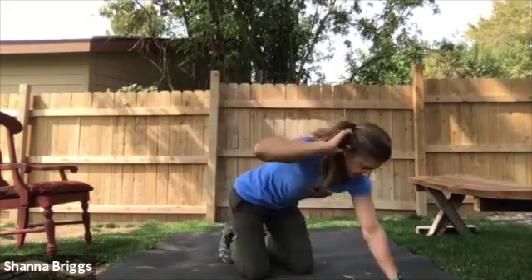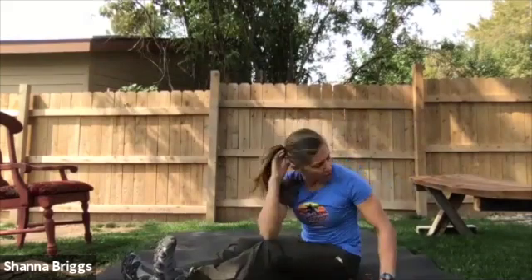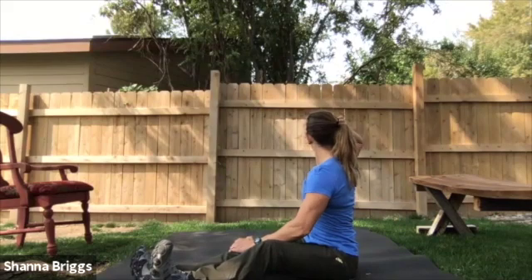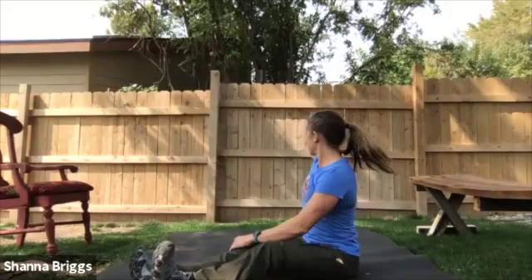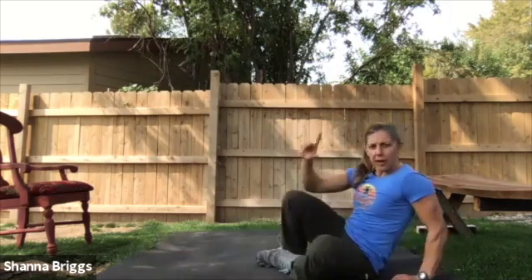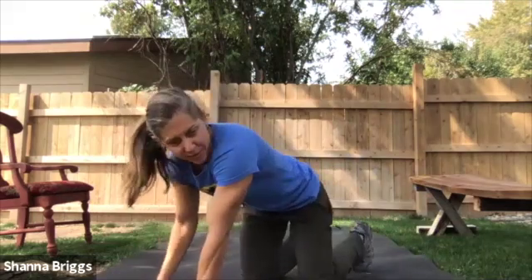We're going to go rotations on the right. You can stay down here; if you want to do it seated, I'll show you there. You're simply going to go hand to the opposite leg and rotate, looking over that shoulder. Five rotations. After you finish those five, we've got one more set of these knee-to-elbow exercises, and then we'll be all done with this first circuit.